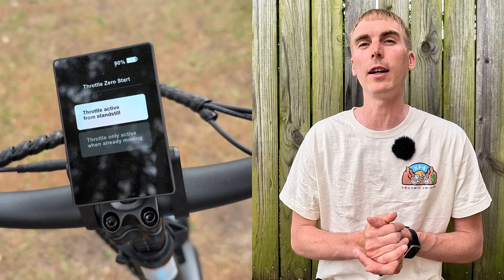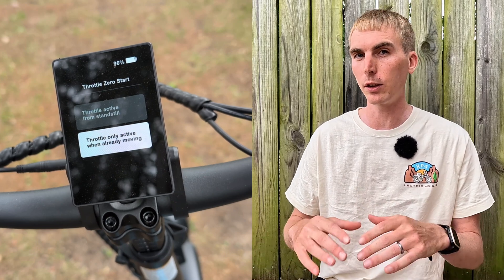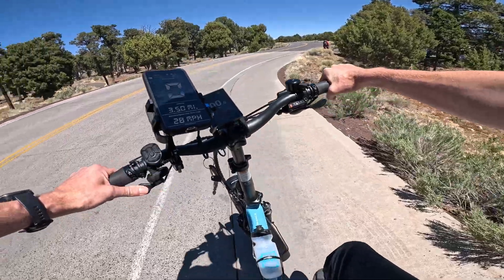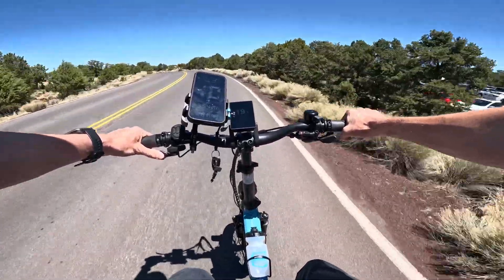Next also relates to throttle: it's called throttle zero start, and it's another one to consider if you're new. This allows you to have access to the throttle from a standstill, or you can set it to only activate while you're moving. The reason you might want to change it: if you accidentally hit the throttle while just hopping on the bike, you'll take off unexpectedly. So requiring a little movement first can be safer. Though in the stoplight example, having access from a standstill is what most people prefer — it's nice to have the option either way.